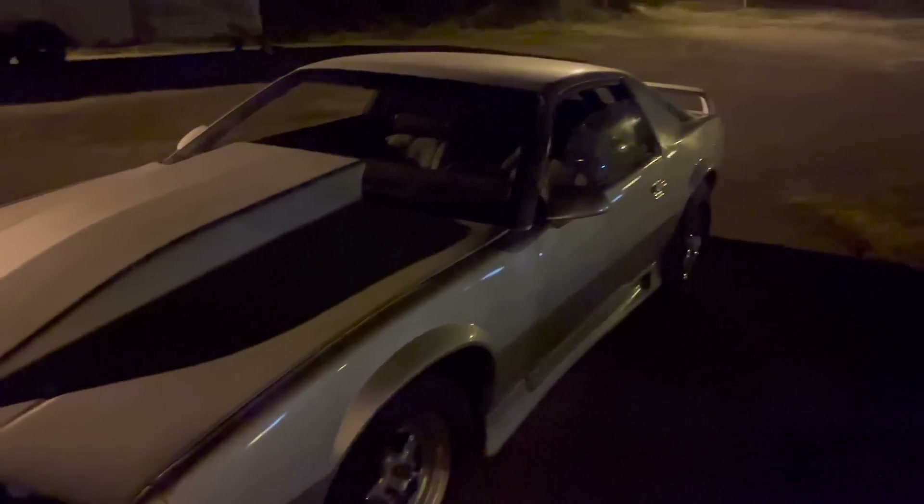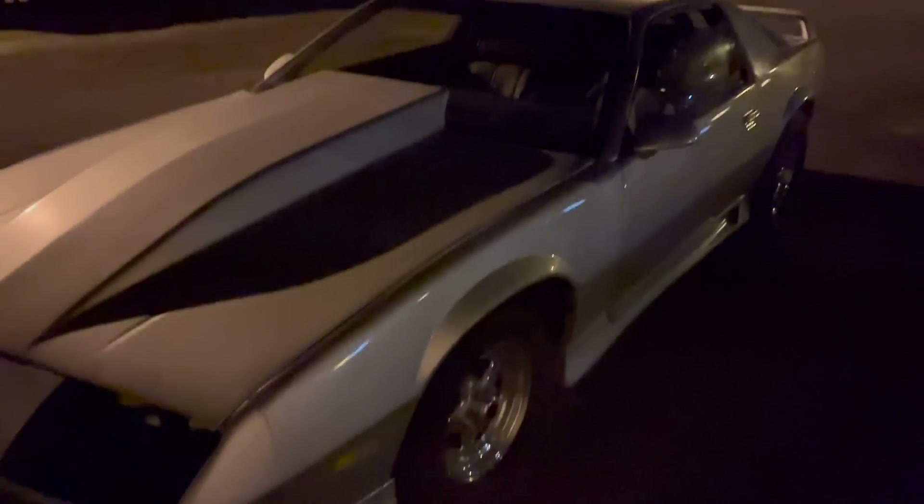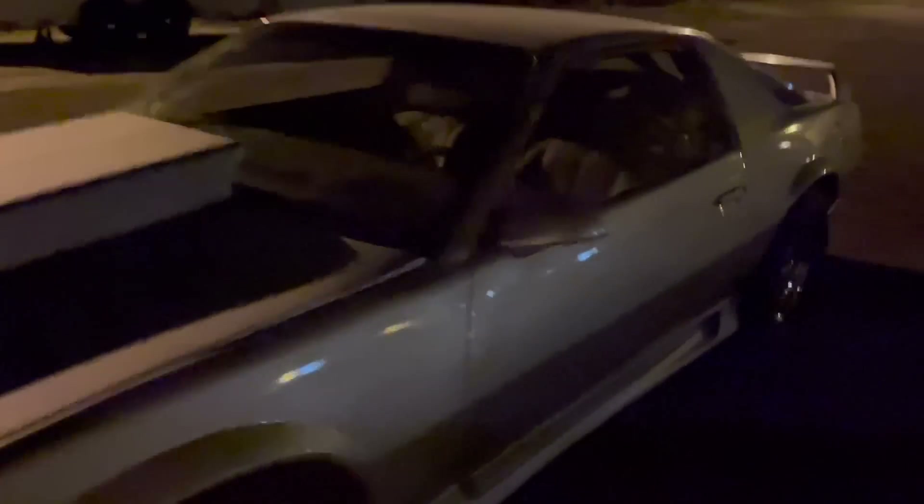I know this is kind of a run-on video, but look what I brought home to do some upgrades to. This thing has been doing great — I've literally been driving it like a daily back and forth from the shop. I really can't get enough of how the small block sounds with this Spin Tech exhaust on there.